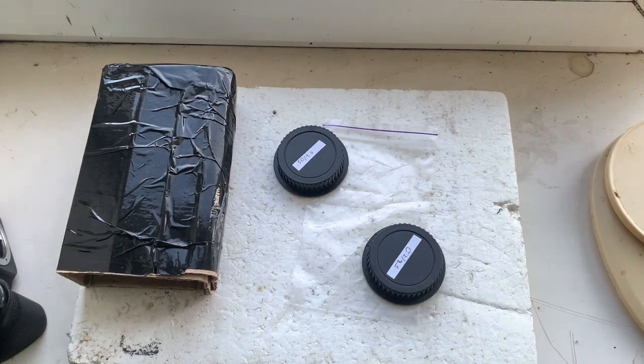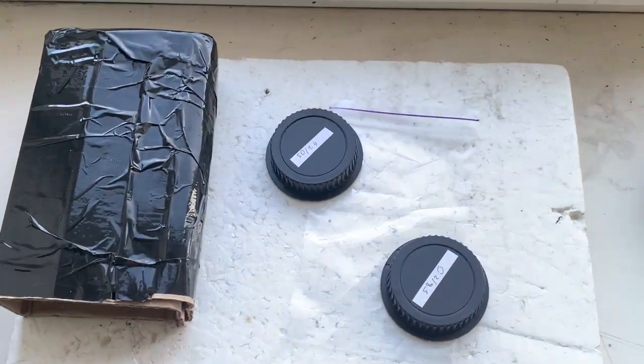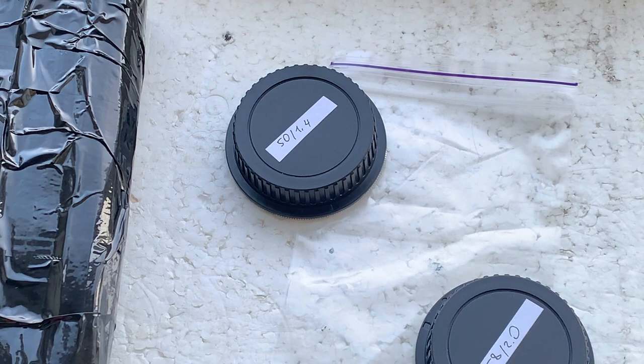Now I am packaging your adapters and sending them to you today. Thank you for your purchase and thank you for your attention.